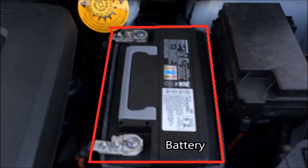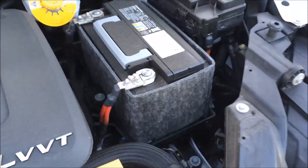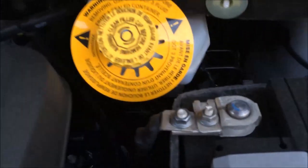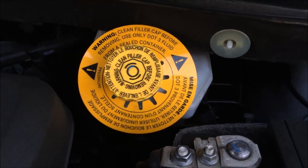You have the battery positive terminal in the front and the negative ground in the back, covered in a felt cloth — not really sure why, let me know in the comments. Continuing back here you can see the brake reservoir lines using DOT3 fluid.